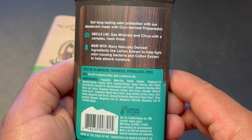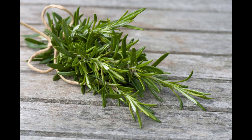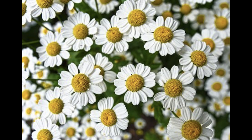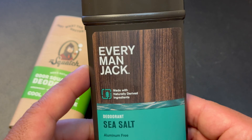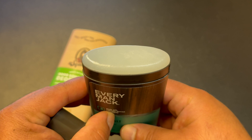They use a lot of different natural oils too — rosemary leaf oil, bergamot fruit oil, chamomile flower extract, grapefruit seed extract, calendula flower extract, and a whole bunch of other natural ingredients. This one also has coconut oil in it, so it has a lot of good, natural ingredients.